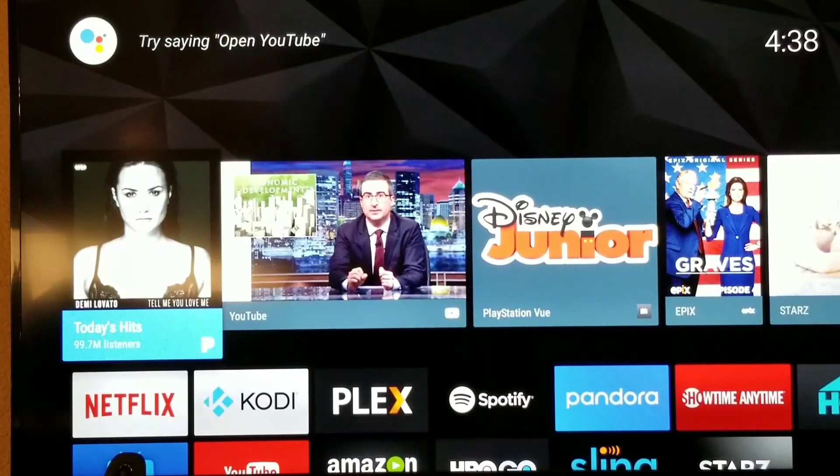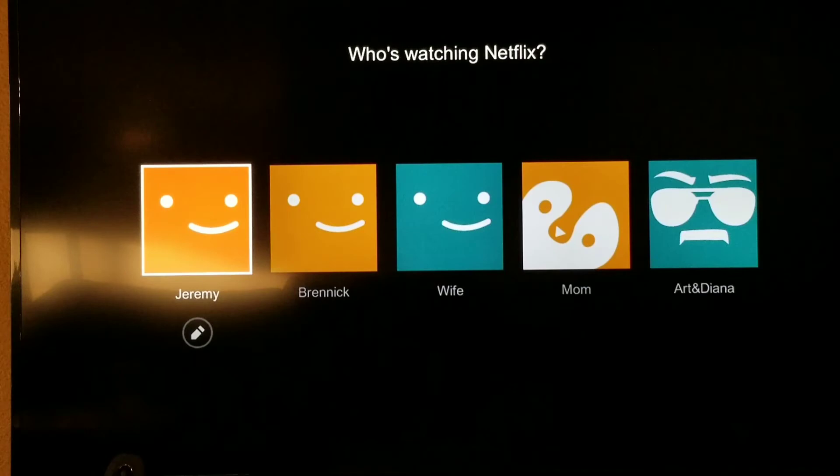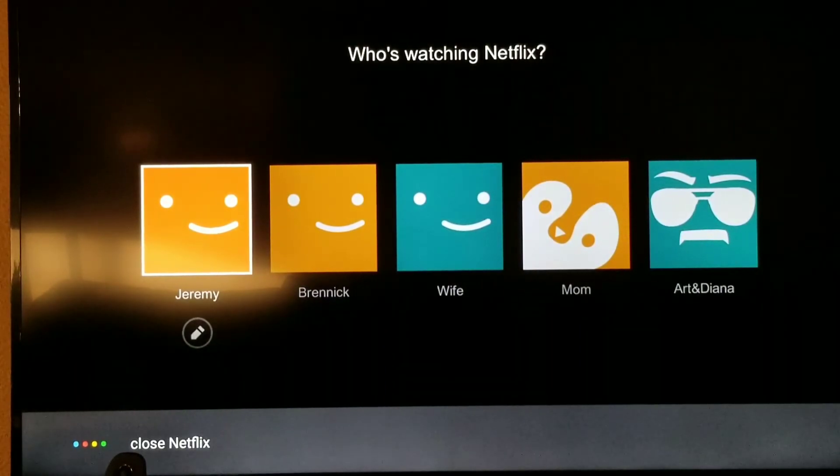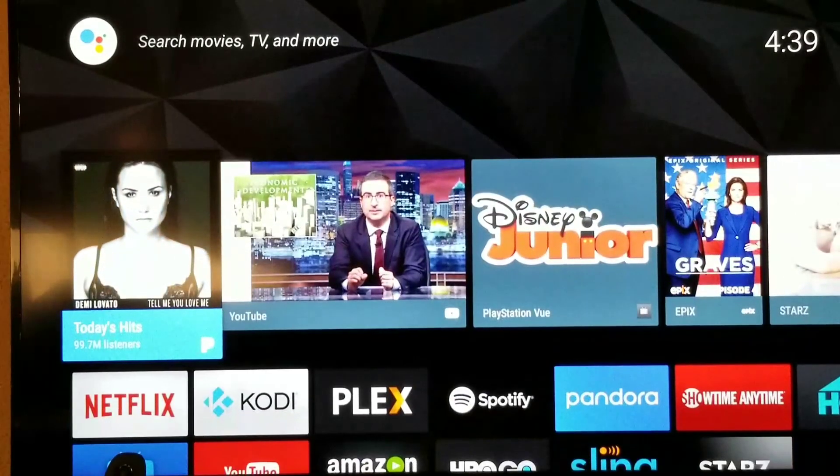Let's try something real quick. Hey Google. Hey Google — there it is. Hey Google, open up Netflix. See, it didn't do that before — it just brought Netflix up and I didn't use a remote. My remote's in my hand but it did it on the screen via voice.